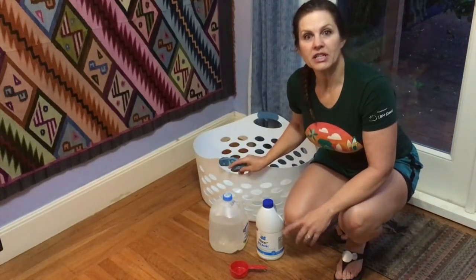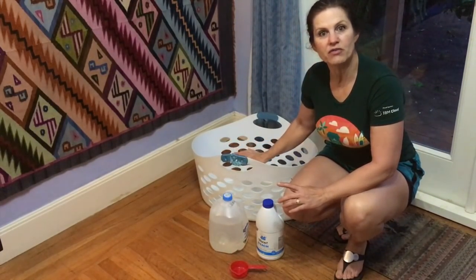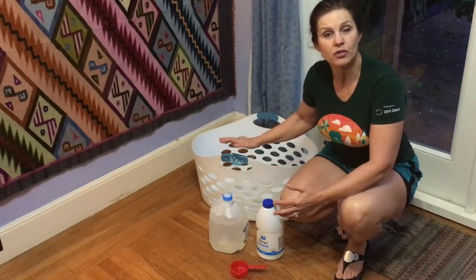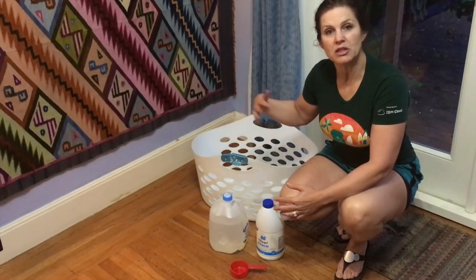So there you have it. It's really easy to remember to leave a bath of disinfectant in front of your front door. And obviously, maybe if you have pets, a baby, or small children, be careful — you could cover it also if you wanted to be careful. Leave your shoes outside once you disinfect them. Don't take them inside the house.